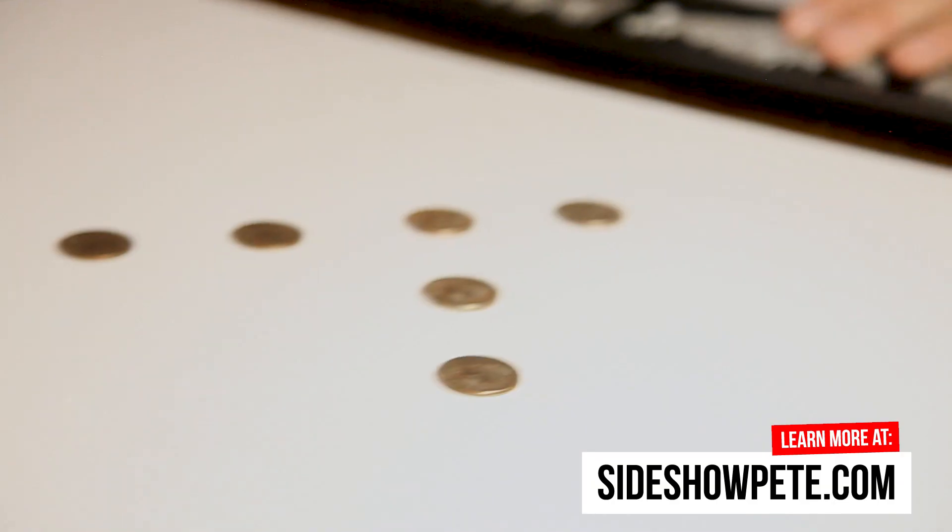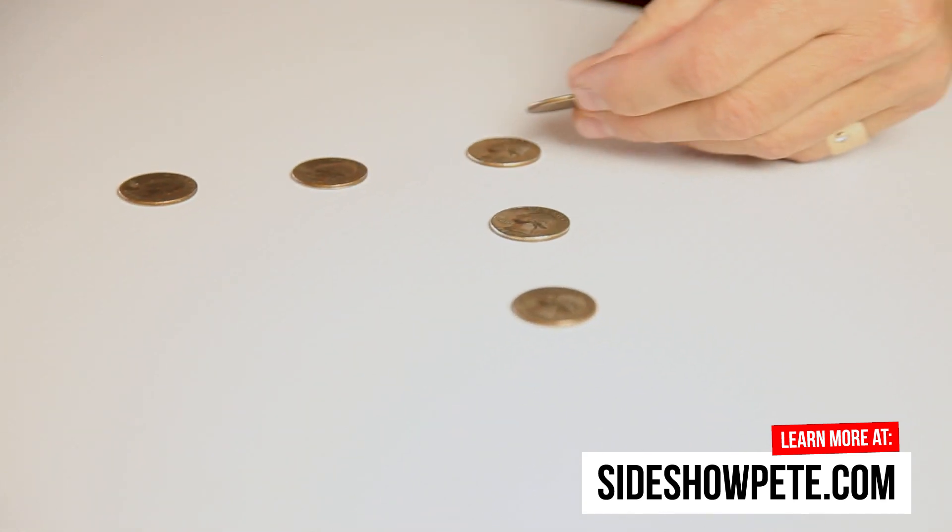The trick is to move the tails coin somewhere without moving the other five coins, and get two equal rows of four at the end of the trick. Put the tails coin right here.